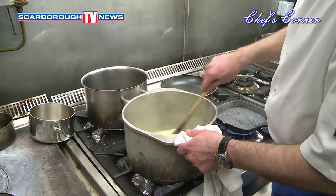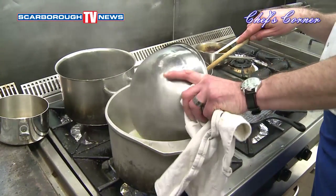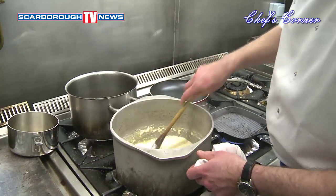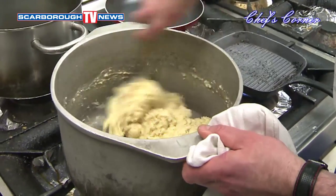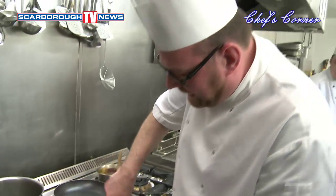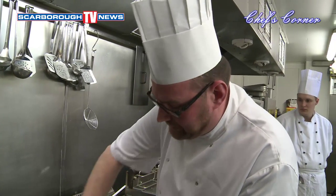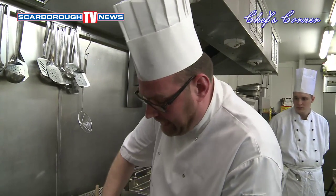Then we add the flour — self-raising flour, yes. Keith, you've been a chef all over the place. Most notably you were a chef at the Savoy Hotel in London — quite some experience. I went and worked with a chef called Glenn Watson and I stayed at his house. He was the executive chef for the Savoy, so I worked there with him.